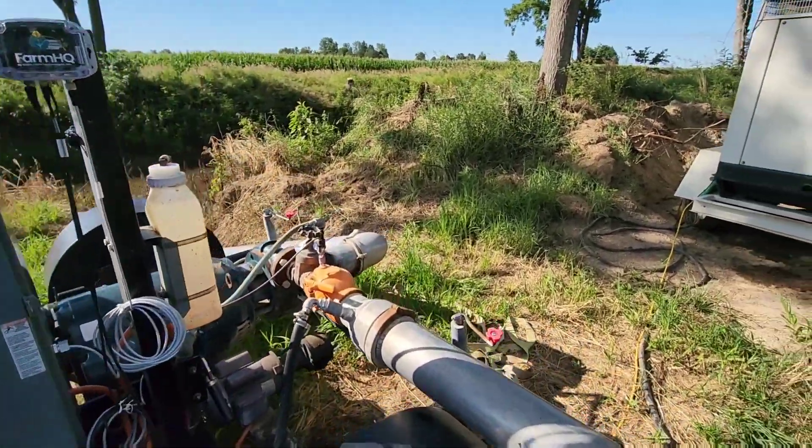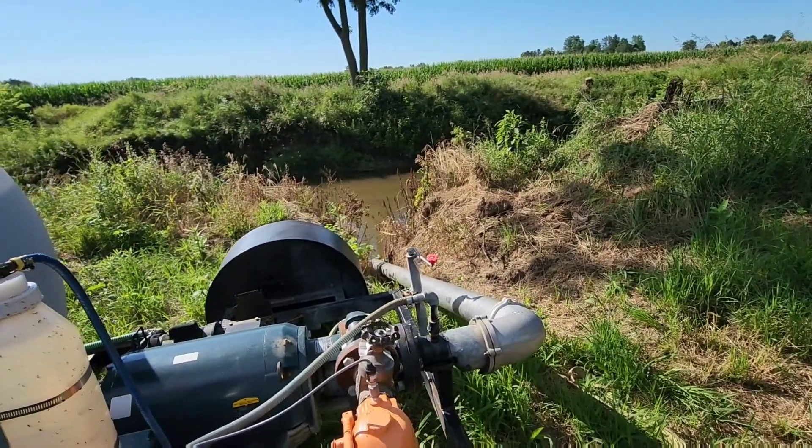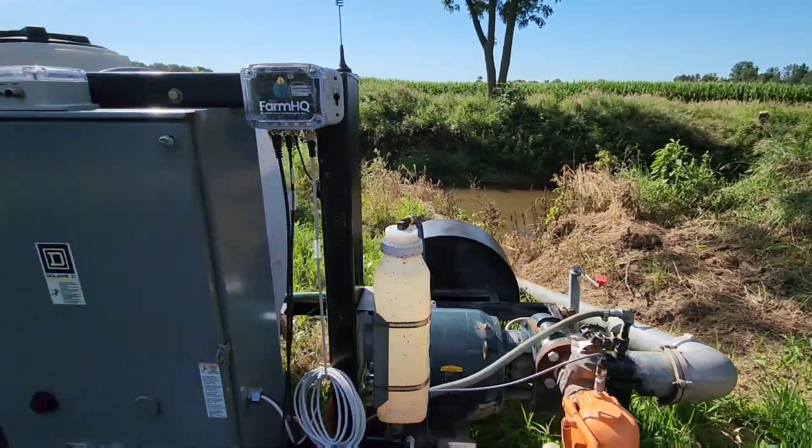Came back to where the pump is just to check stuff out, make sure everything looks okay. Made sure our river screen was clean and everything looks good there. The river is just a touch murky today but it's getting pretty clear.